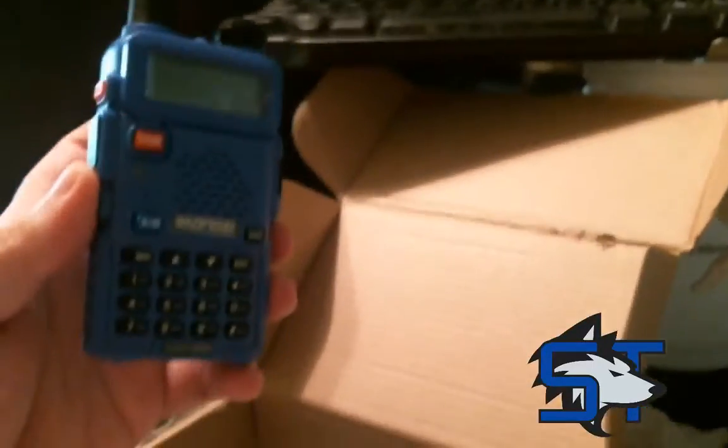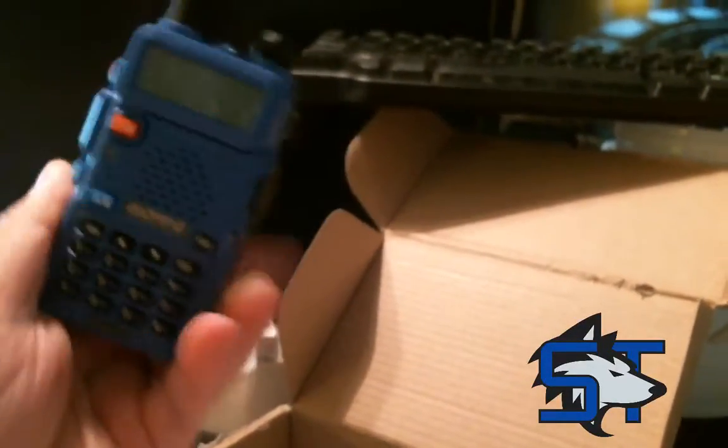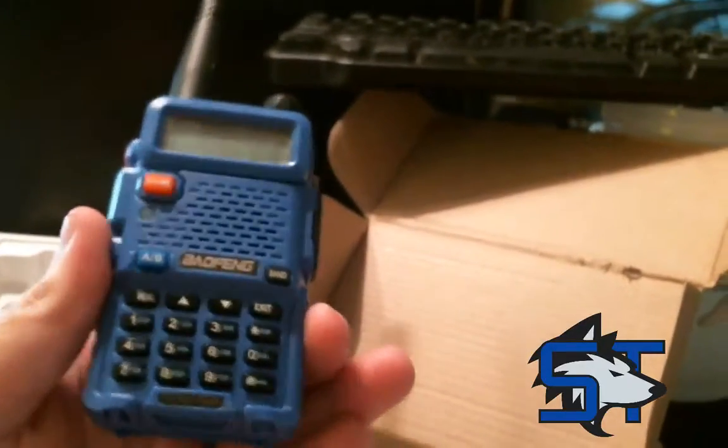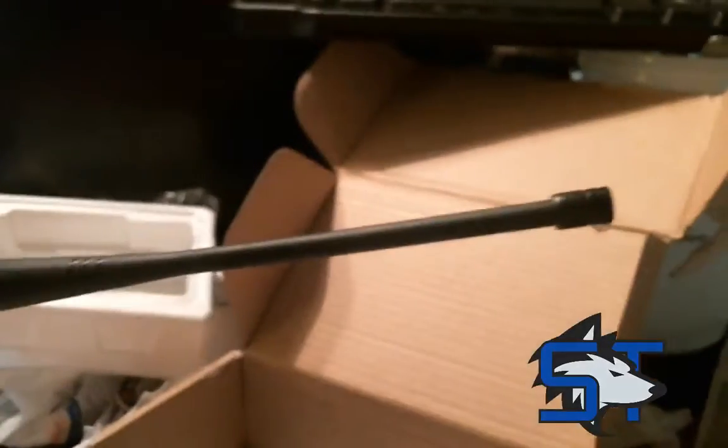Here's the unit put together — that's everything that's in the box. We've got to get these things programmed up. We're going to be programming them to work with ham radio and our local repeater, but since we're still working on getting our license, we will not be transmitting. They'll be locked out in the software to just allow receive only.